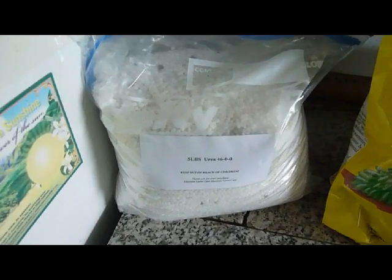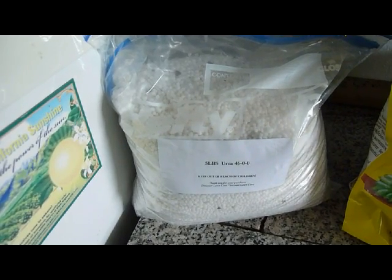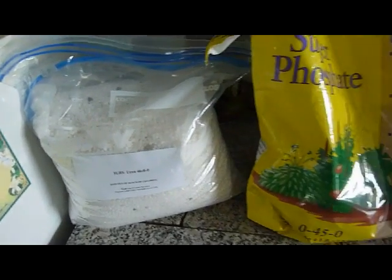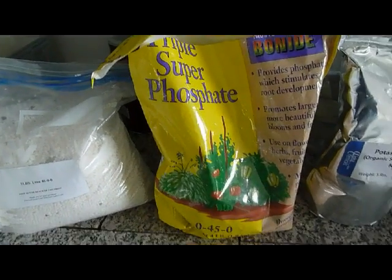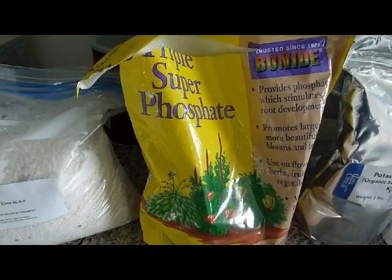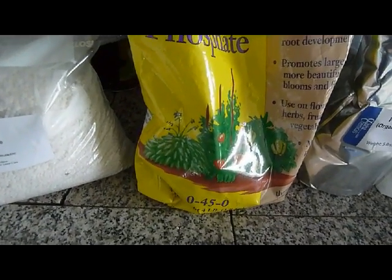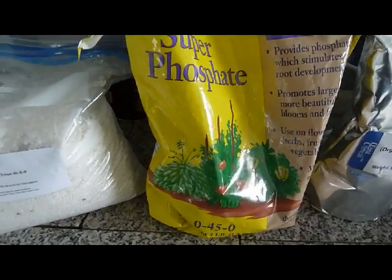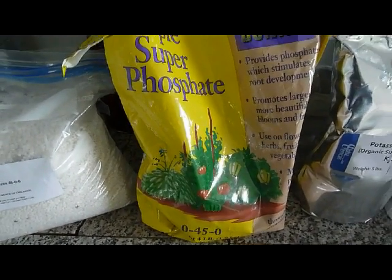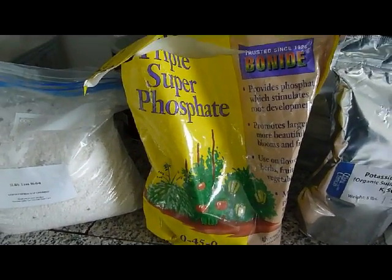I don't like the idea of using urine because I don't want any animal waste at all, including human animal waste, in the garden. Now for phosphorus, the middle number P, I have super rock phosphate, which has 0-45-0. So on the left is 46% nitrogen, the next is 45% phosphorus. And I'm going to show how you end up with 16-16-16 from all of this.